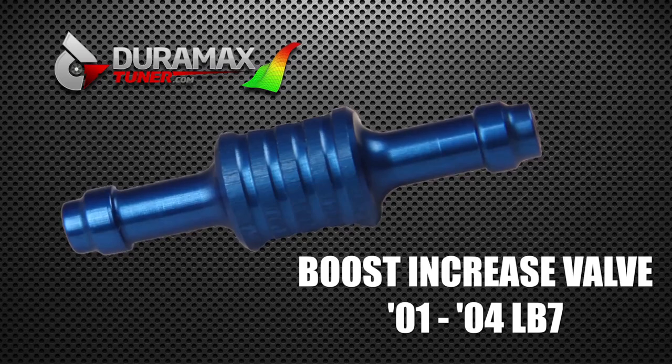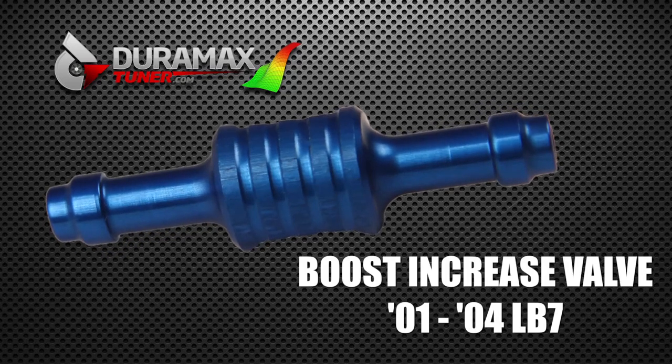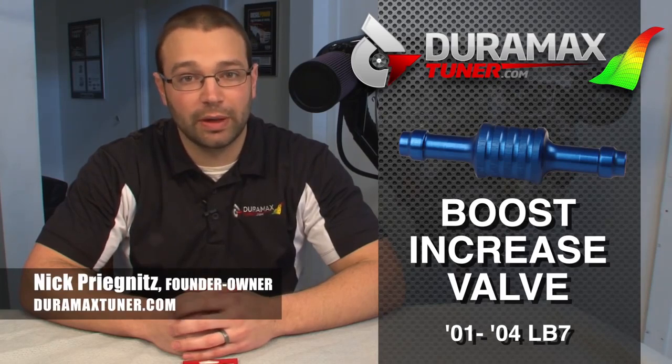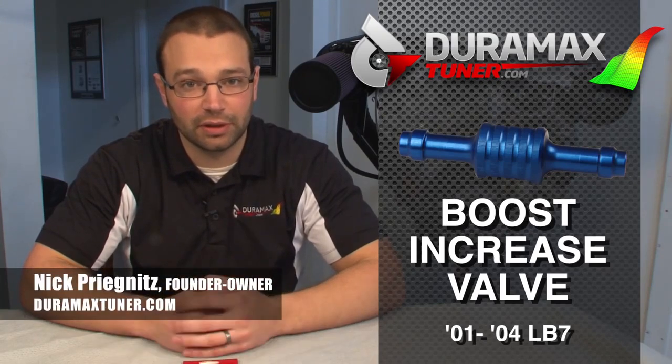Hi, I'm Nick with DuramaxTuner.com. I'm going to take a second to tell you a little bit more about the boost increase valve that we have for the 01 to 04 LB7 trucks. Those are the only trucks equipped with a mechanically actuated wastegate and the only ones that control boost on a strictly mechanical basis.